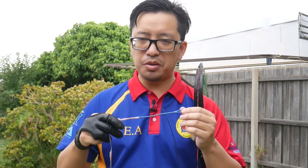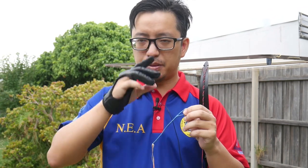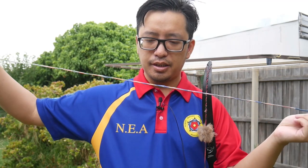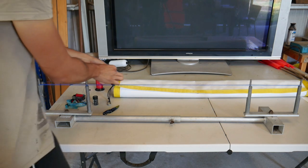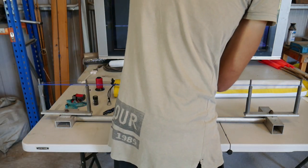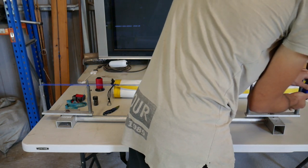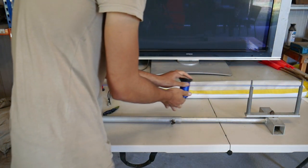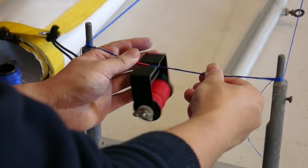Just quickly — if you're wondering why it's called an endless loop string, it's because the entire string, when you unravel all the strands and remove the serving and the end loops, is one continuous loop. There is technically a start and an end, but it's hidden under one of the servings. So apart from that, the whole thing is made from a continuous cycle and loop of string.